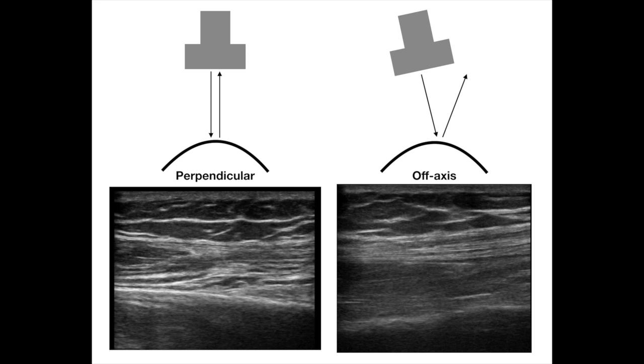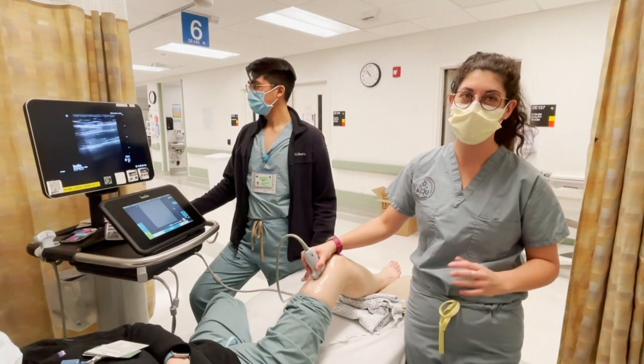If the probe is slightly off-axis so that the ultrasound beam hits the surface in a non-perpendicular fashion, that sound wave will echo off and most of it will not come back to the probe — this is why the image on the right is hazy and less distinct than the image on the left. Now we're going to start sliding the probe down the thigh towards the knee.